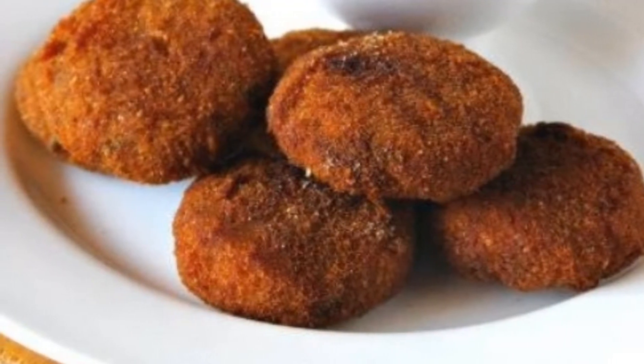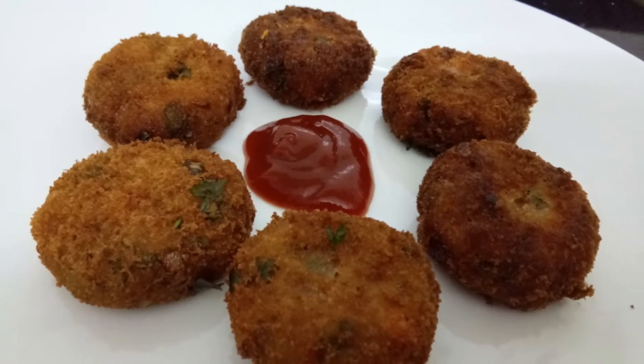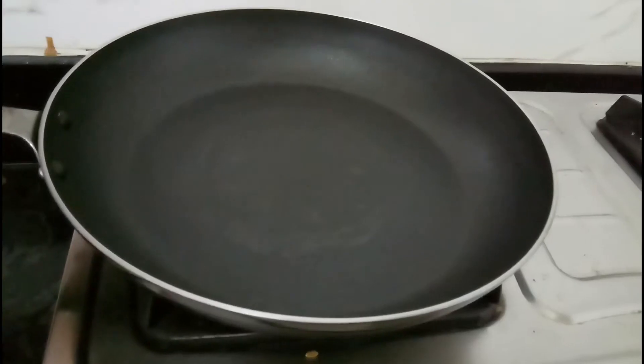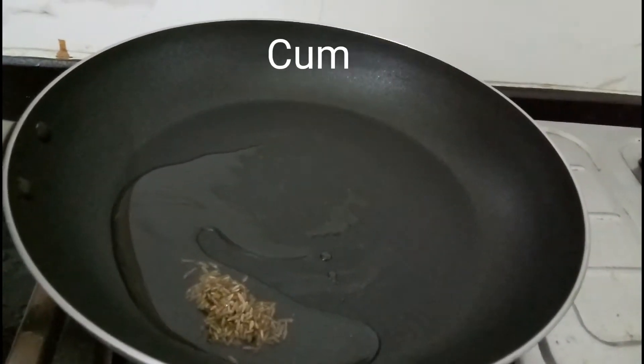you can eat it at restaurants and hotels. We will add oil to the pan, put a straw on the top of the oven, and put oil in the pan.